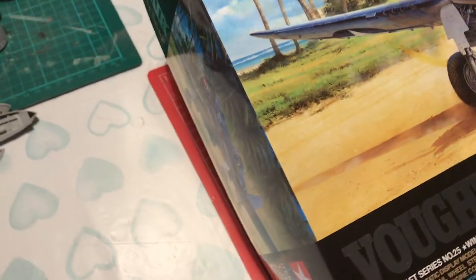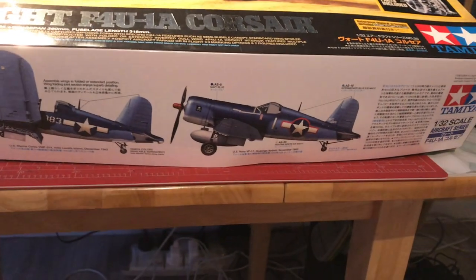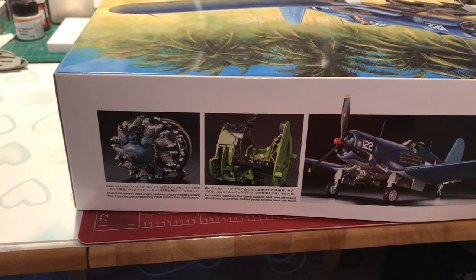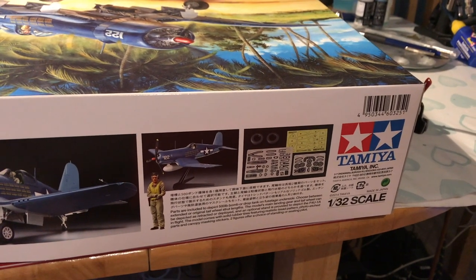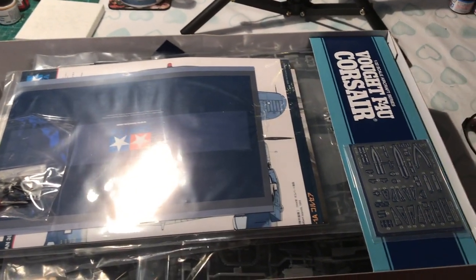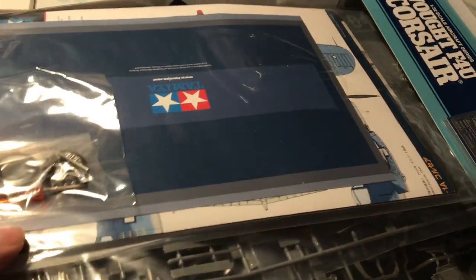Looking at the sides, we get the same picture repeated, and dropping down we can see wings up, wings fixed views of the aircraft, and photographs of the actual model and some of the contents. Just because the box is bigger doesn't mean it's any less round - the box is absolutely the right size for the volume of parts contained inside. There's lots and lots of plastic.